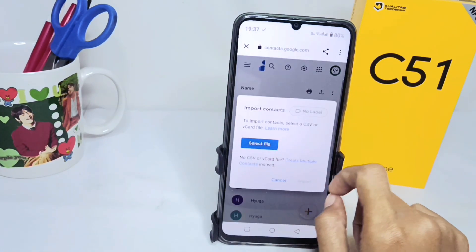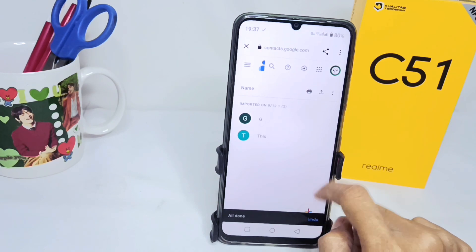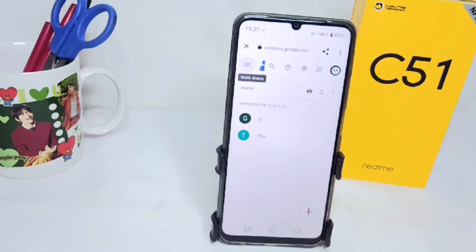Here you can click on the three-line menu and then click Import and select the file. After that, select the file and then import. That's the tutorial on how to back up contacts on a Willme C51 device. Don't forget to subscribe to get other information from this channel. Thank you.